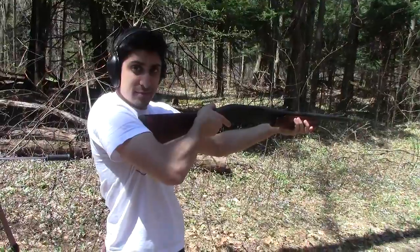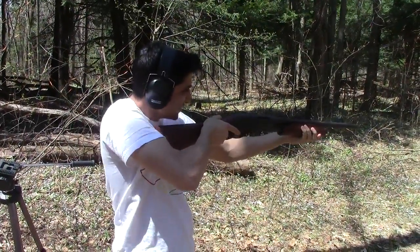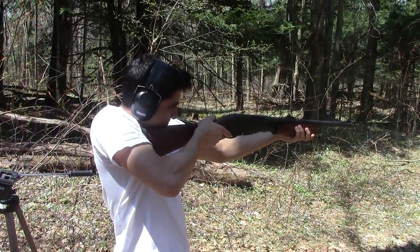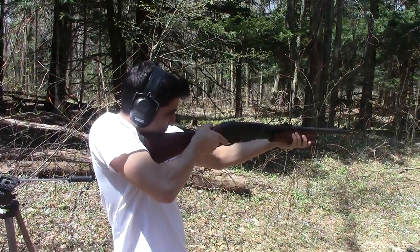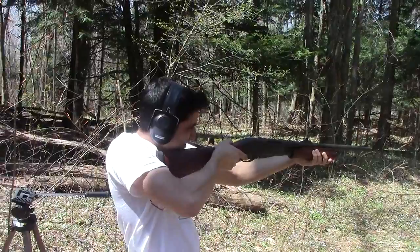Careful... dig this into my shoulder, it's a slug. Blast it. Safety? Safety again.